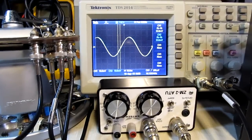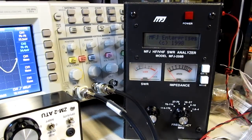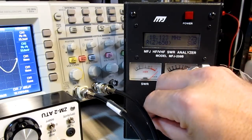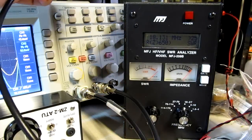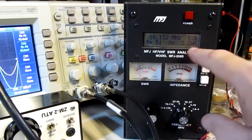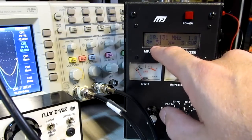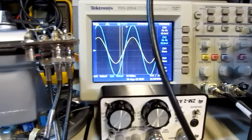We can verify that with an antenna analyzer. Moving the camera to the antenna analyzer and turning it on - it's set to about 18.132 MHz. Taking the antenna out of my test circuit and hooking it into the antenna analyzer, we're showing an SWR of 1.0, basically pretty flat, a resistance of 51 ohms, and a reactance of just two or three ohms. That shows we were able to make this thing match pretty well, and we did it visually by looking at the scope.